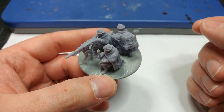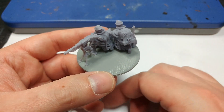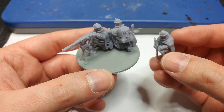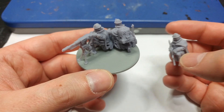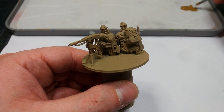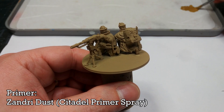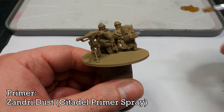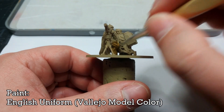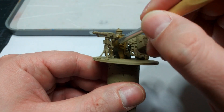So instead, I'm going to do something cribbed from Bolt Action — have this third fella off to the side on his own base, and put something on the main base to liven it up without being so crowded. This would be a good spot for sandbags or something, but I'll show you something else. We're not too worried about the base right now — we'll come back to that later. What I've done is hit these guys with a primer of Zandri Dust; you can also use English Uniform from Vallejo.